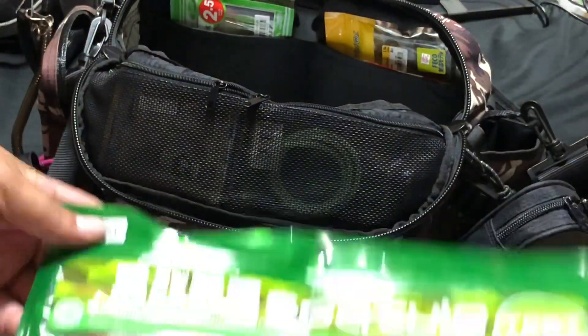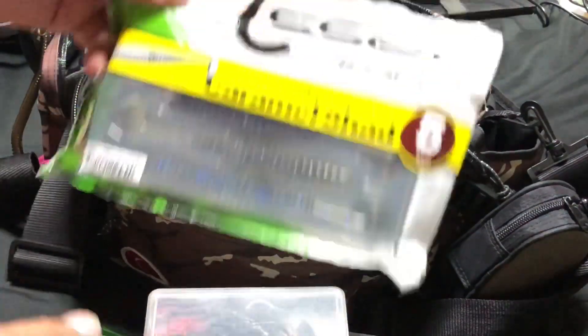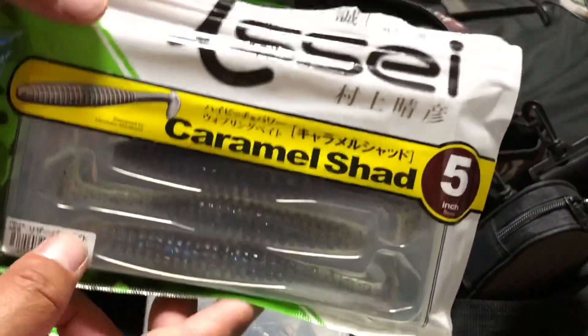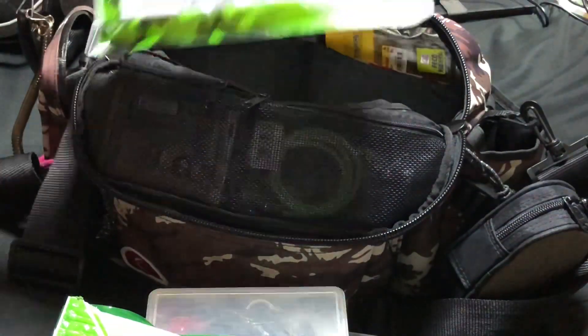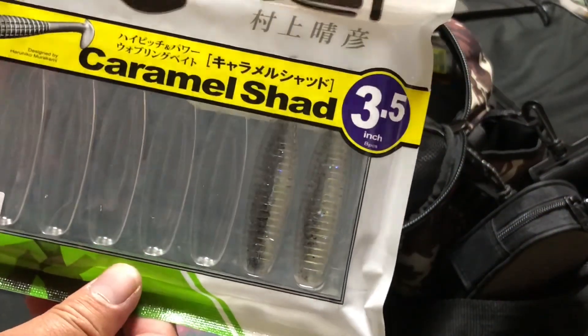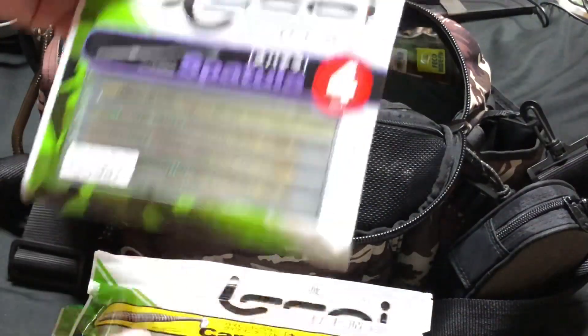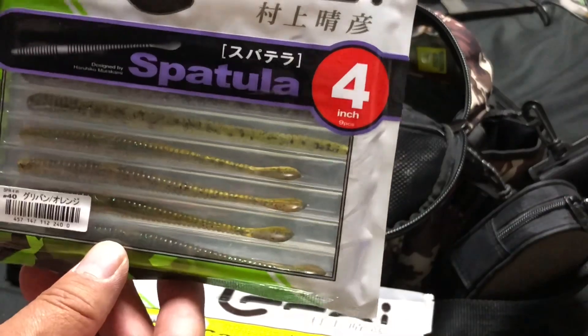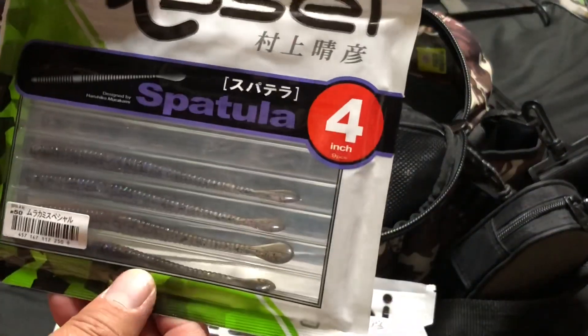6インチ、やばくね。片口ワーム、やばくね。アッセンブルのやつもあります。キャラメルシャット5インチ、キャラメルシャット3インチ、スパテラ4インチなど入っています。